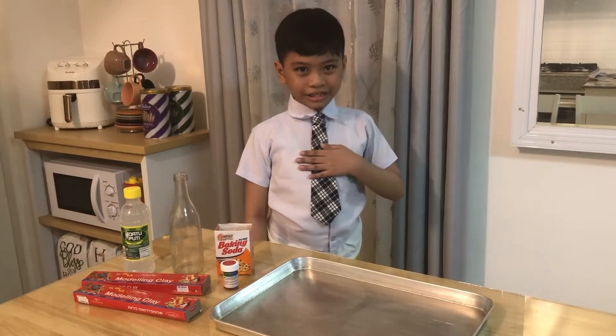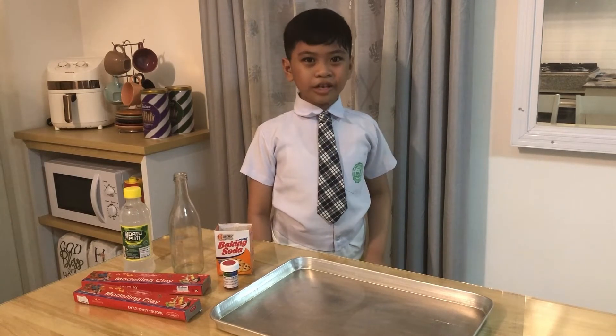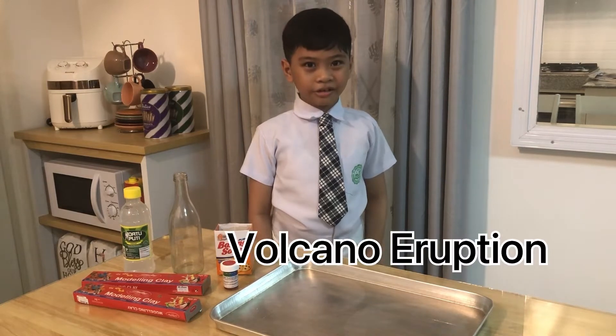Hi, my name is Ethan. Today, we are going to make a working eruption. Let's go!